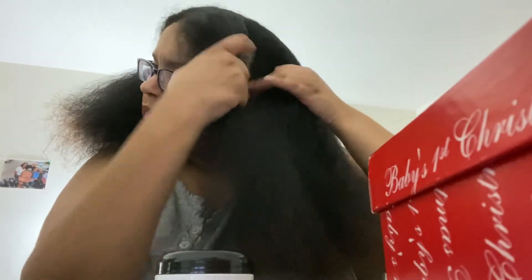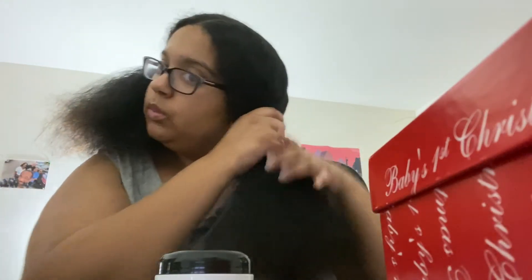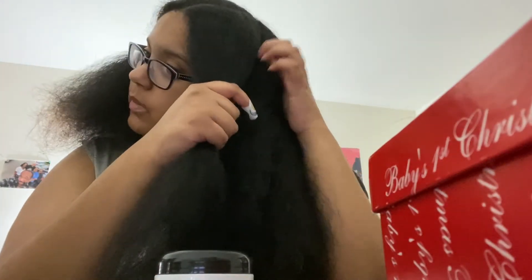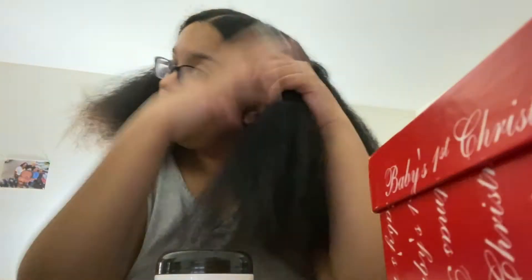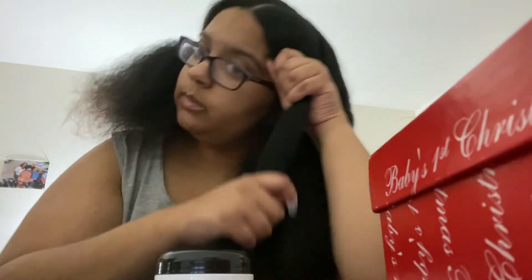I never use a comb in my part. Basically I want to do three big braids — three on each side — not too big, I just got to figure out how to part them and not have them in my face like I did last time. I think it should be just a little bit bigger, so basically that's the part for the first one. They're not going to be the same size.